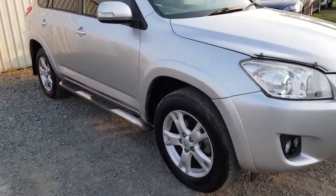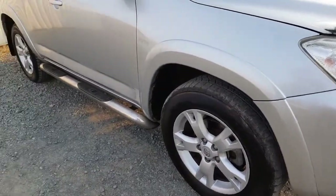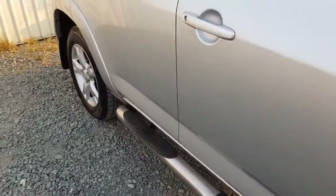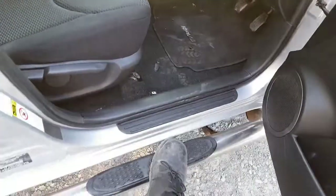Now let me tell you some of the stuff that it does have. This one being the Cruiser has got those upgraded top-of-the-range wheels, and it's also got these side steps so you can step in and out when you get in and out, if that's what you want to do.